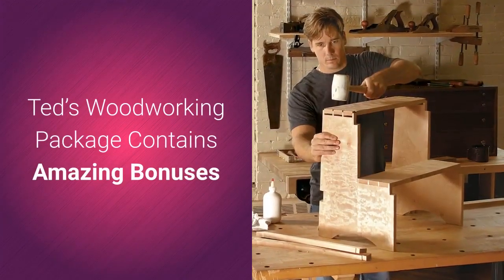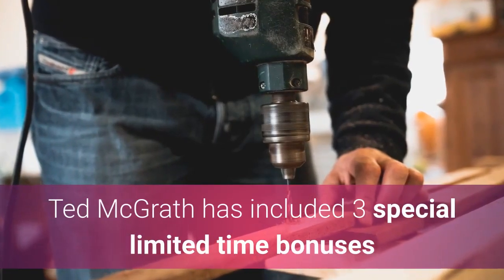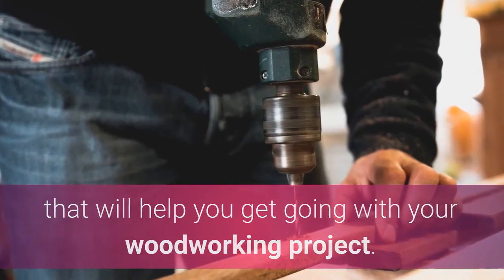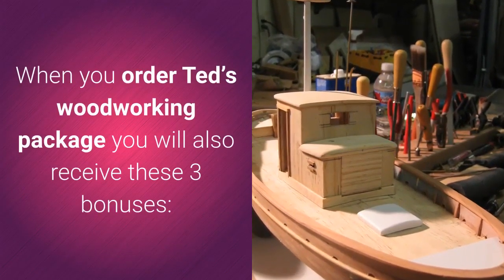Ted's Woodworking Package contains amazing bonuses. Ted McGrath has included three special limited-time bonuses that will help you get going with your woodworking project. When you order Ted's Woodworking Package you will also receive these three bonuses.